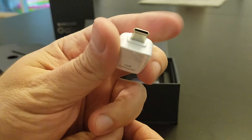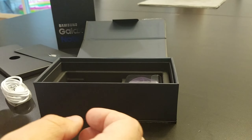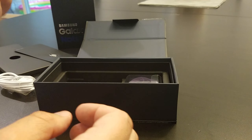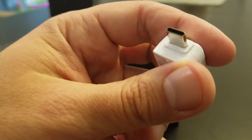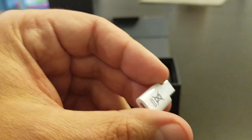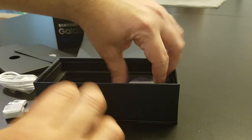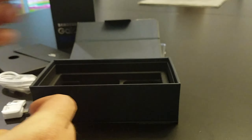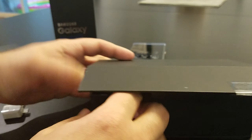There's the SIM card tray grabber tool, and it comes with an adapter — a USB-C adapter. Interestingly, it converts a standard A plug to USB-C, not micro USB. And then there's actually a micro USB to USB-C adapter too — that's handy in itself. It also looks like basically the same type of headphones, maybe in purple or something.